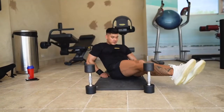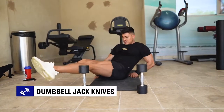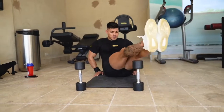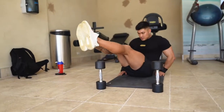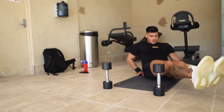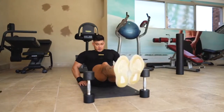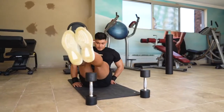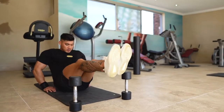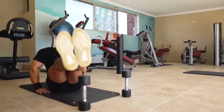Now moving right along to a rather unique abdominal exercise — the dumbbell jackknives. For this exercise you're not actually holding the dumbbells; you're actually moving your legs around them. Place two dumbbells on the floor in front of your feet. You're then going to perform a straight leg jackknife and raise your feet up and over the first dumbbell before repeating the same process over the next. You are hurtling the dumbbells with your legs fully extended and straight, ensuring that your legs and shoulders move simultaneously together.